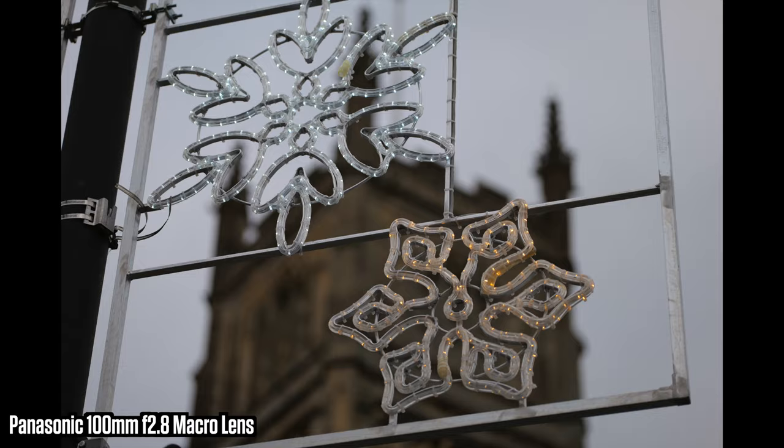We should speak a bit about focus breathing as well, because it is very minimal. For anyone out there who likes doing focus stacking — I do not have the patience — but for anyone who likes doing focus stacking images, this lens is going to be for you. I'll try and get some demonstrations now of the focus breathing.